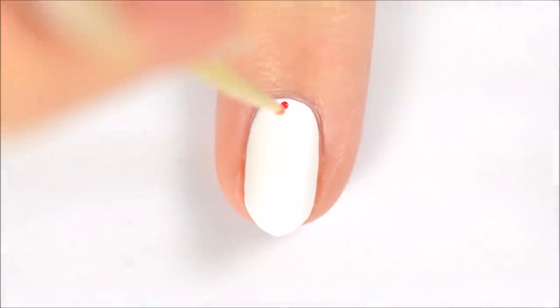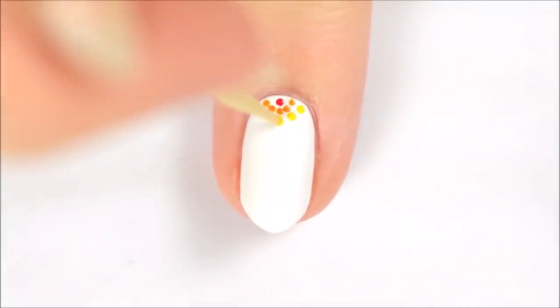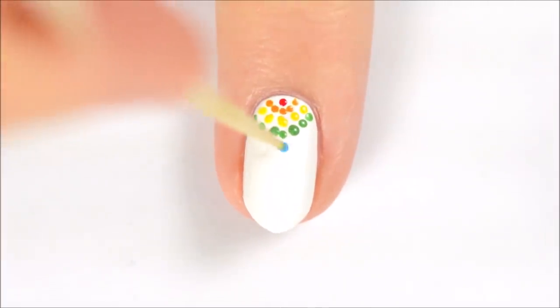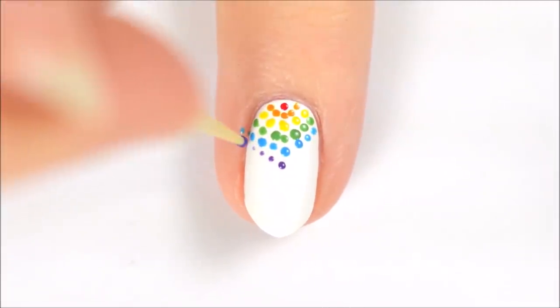This next nail is inspired by friendship bracelets. Start with a red dot at the top of your nail, then add a V of orange dots around it. Keep adding more V's, changing colors for each new row. I used the colors of the rainbow, but you can choose whatever color combination you'd like.